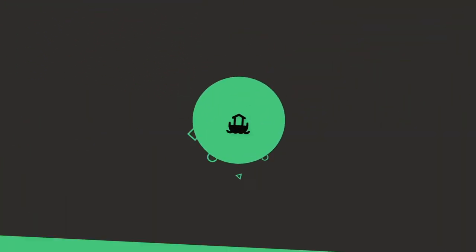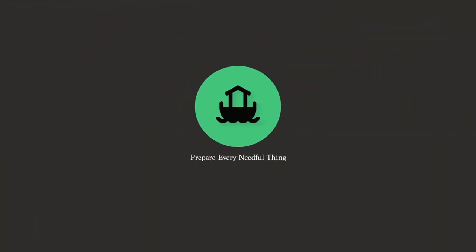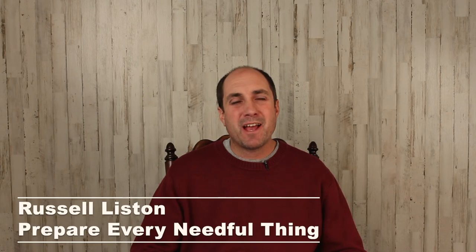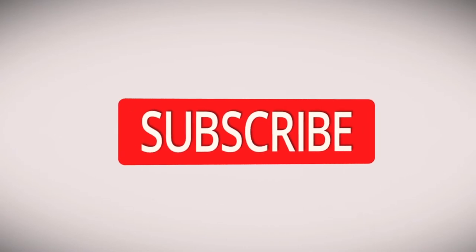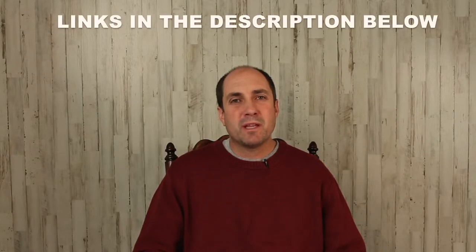In this video I'm going to show you an insulation or warmth layer that you can't grow out of. Hello friends and family, thanks for checking in. For anyone new here, my name is Russell Liston and I'm here to help you as you prepare every needful thing. If you have not yet subscribed to my channel, I'd like to invite you to do so. Also, you'll find links in the description below of the products that we discussed today.